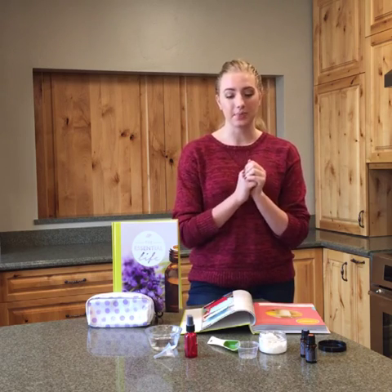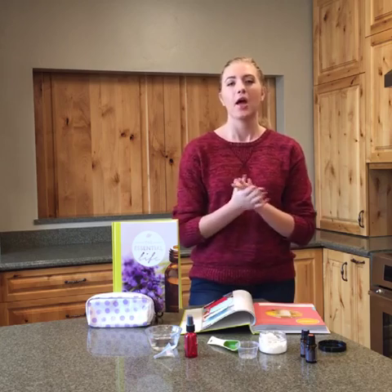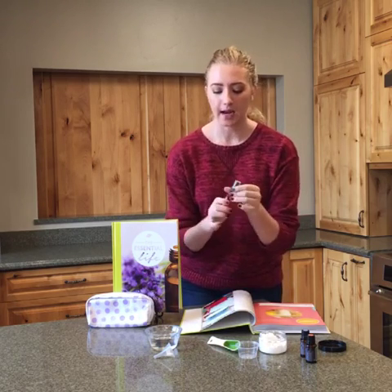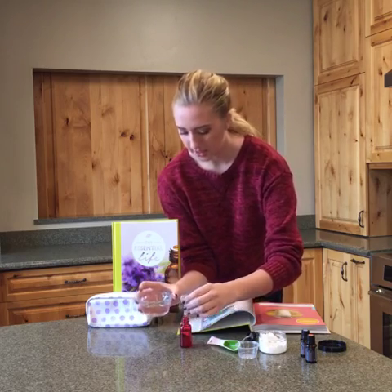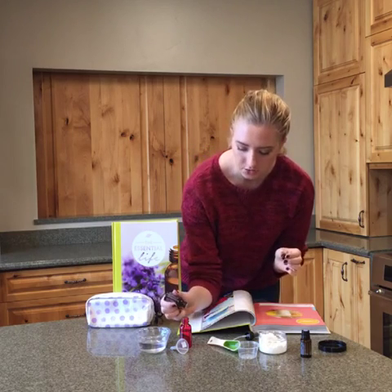Now for our second recipe we are going to be making a sanitizing spray, because everybody knows there are like a million people in an airport or train station every day and it gets a little gross. So I'm going to be showing you how to make a super quick easy sanitizing spray that takes about two seconds to make. I have this adorable one ounce spray bottle and I'm going to fill it most of the way up with water. I have a little funnel for non-dripage purposes, and then I'm going to take about four to six drops of On Guard essential oil and drop it in.